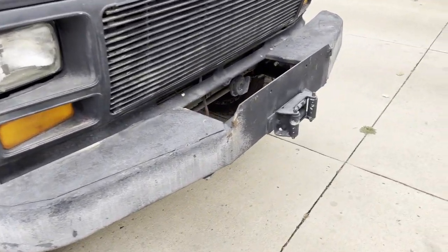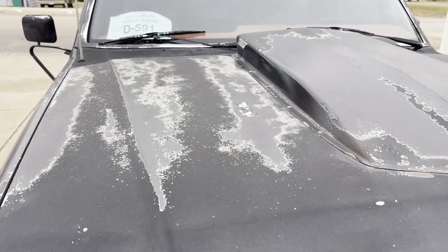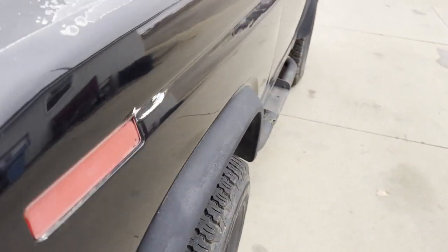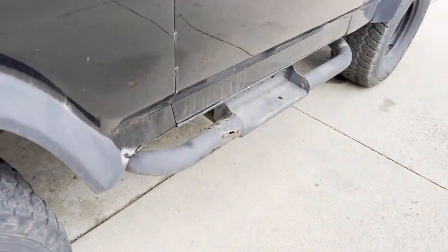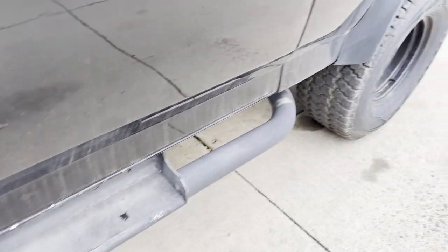Bull Nose, got a custom bumper on it, custom hood scoop — whatever you want to say. Paint's faded on the roof and the hood, a little bit on the fenders. Got a little bit of rust right there, blistering on the rear of the front fender.